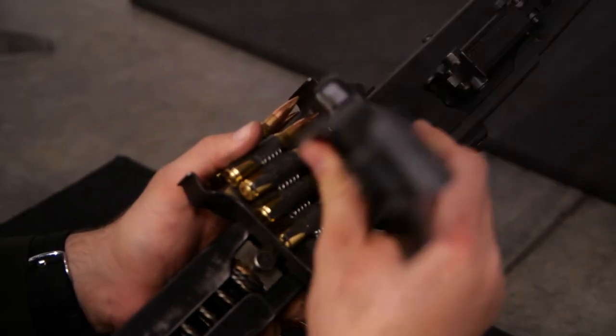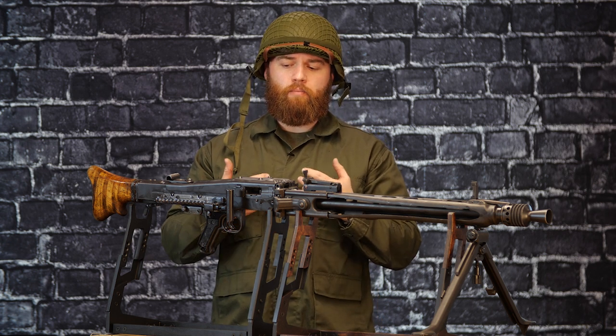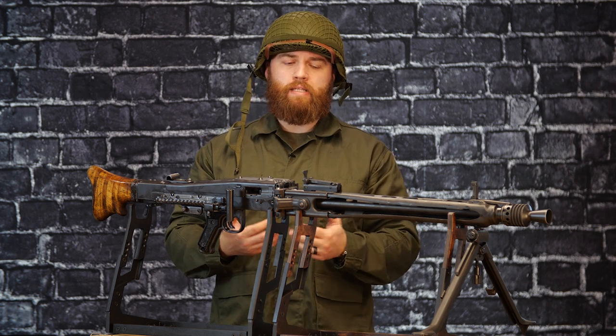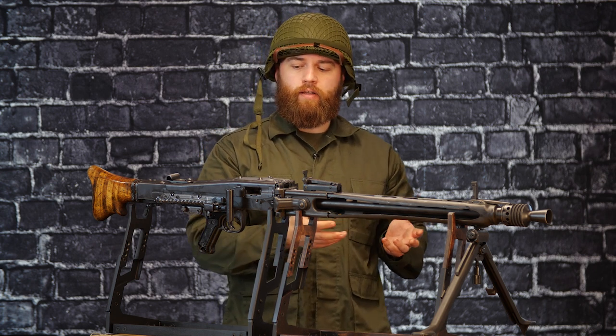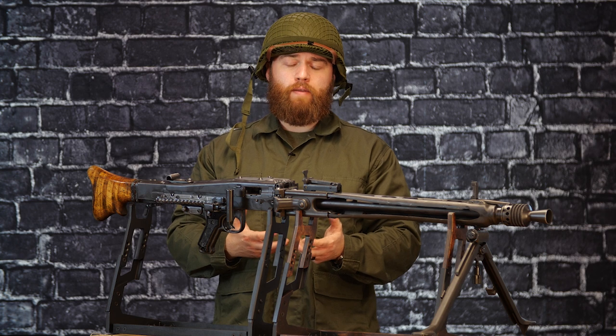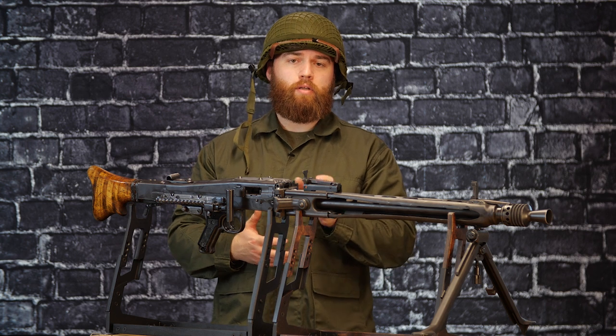If you heard these things going off, it was truly terrifying being an Allied troop, and it really changed the scope of the battlefield. Getting the chance to actually shoot one of these and be behind one is pretty neat given their historical importance — not just for what they were used during in that world-changing conflict, but because this really was the granddaddy of all modern machine guns in use today. Even the guns we have available to rent here, like the M249 SAW and M240, owe their lineage pretty much to this firearm. This really started it all.